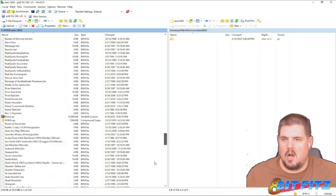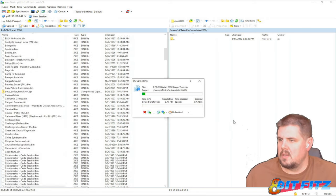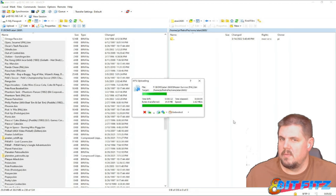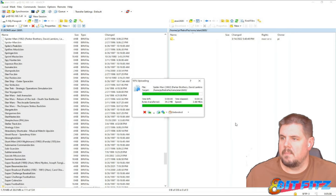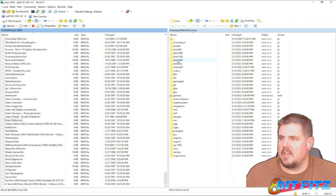We're going to select all of these ROMs and drag them right on over. These are relatively small files, so it doesn't take a whole lot of time. There's the Atari 2600 done. Now we'll jump up to the Atari 7800.